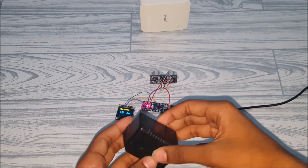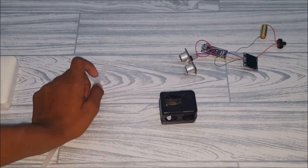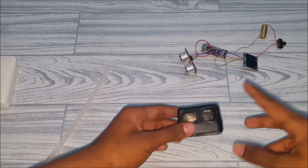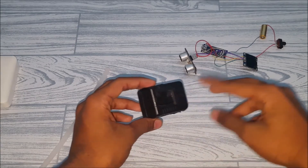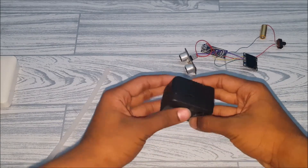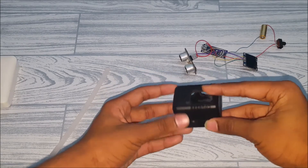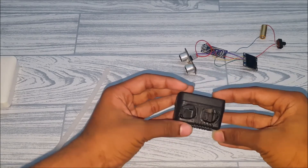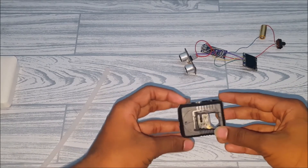Here I have the box with two holes for the ultrasonic sensor, one for the OLED display, and one at the back for the switch. I don't have a Dremel so it's not very perfect, but if you have a 3D printer you can make a custom casing for the project.